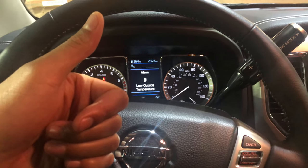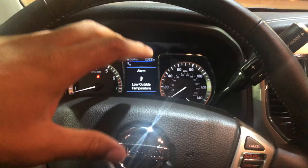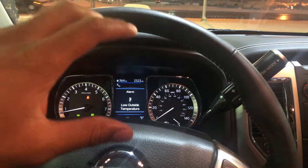Give me a thumbs up and subscribe to my channel, I appreciate it tremendously. Today I have a 2019 Nissan Titan and I'm going to show you where the tow mode button is located in this vehicle.